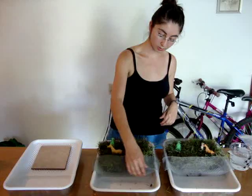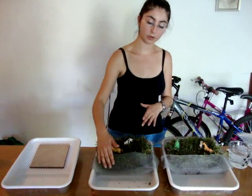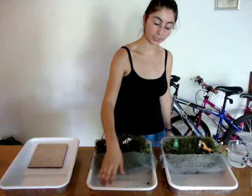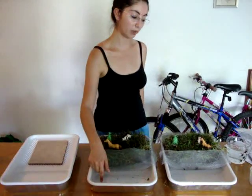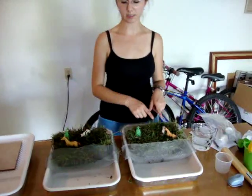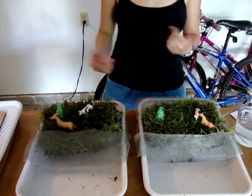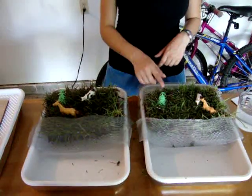We also have this mesh that is going to hold any big particles of dirt from falling into our water collection site over here. We've also placed a couple of figures representing all the agriculture that happens here in Kansas, and a couple of trees as well.